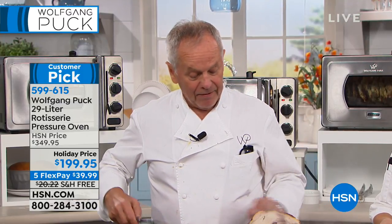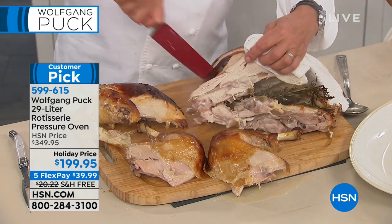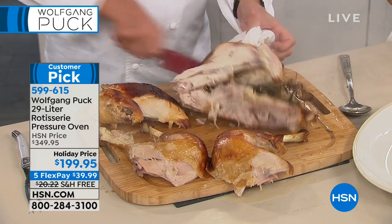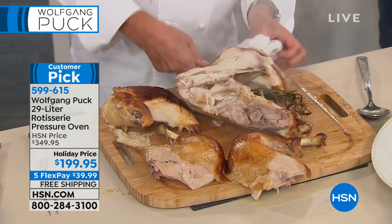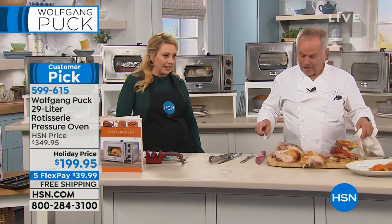Here we have the sweet potatoes ready — that looks amazing. An hour! You think about that — an hour. And your kitchen's not going to be boiling hot. Think about how much less energy you're using. This is really incredible — a pressure oven, only here on HSN. Nowhere else to be found in the world today.